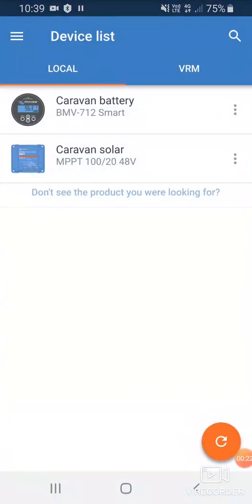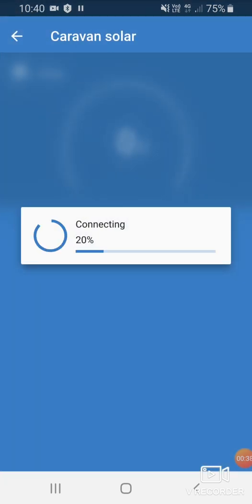If we hit the Victron Connect app and hit the refresh button, we'll see what devices are nearby. We can see we've got one MPPT, which is the solar controller, and one BMV712, which monitors the battery. We'll have a look at the Caravan Solar MPPT.